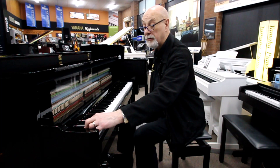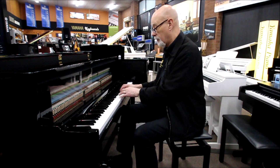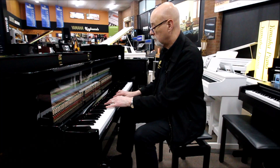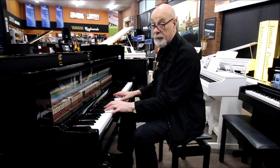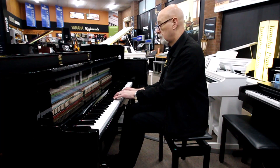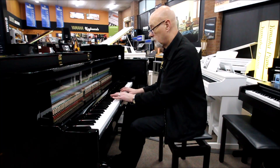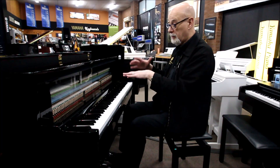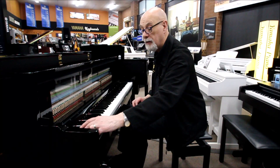Hold the piano voice button and press the plus button and it gives you the Bosendorfer piano, which is a really lovely mellow Viennese piano — perfect for any style of music. You can play jazz, ballads, classical — any kind of music at all, but you get a completely different sound with the Yamaha compared to the Bosendorfer.